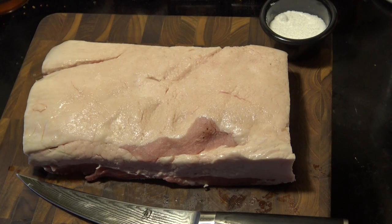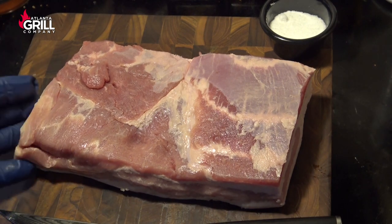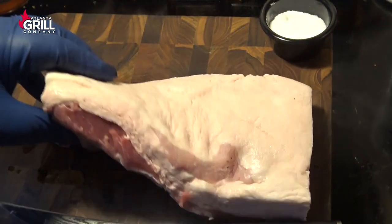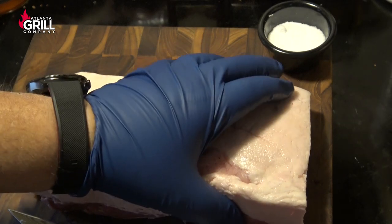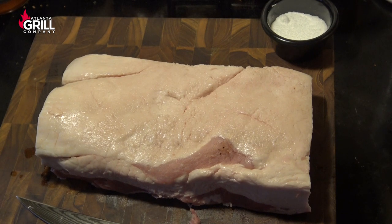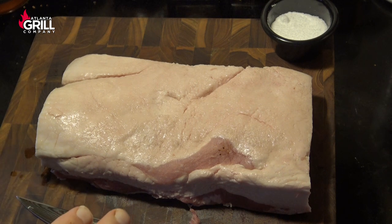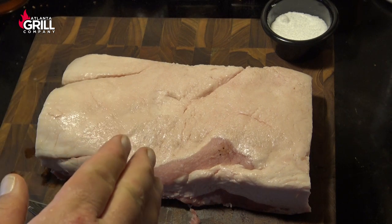We're gonna get this bacon project started with a nice piece of pork belly here. I've got a piece that I've trimmed up and squared off a little bit so it'll work nicely. There are a couple of things you need to know when making bacon, and it's all about getting the right amount of curing salt for the weight of meat you've got. I've weighed this piece and it weighs 1077 grams, just a little over a kilogram, and that tells me how much curing salt I need.